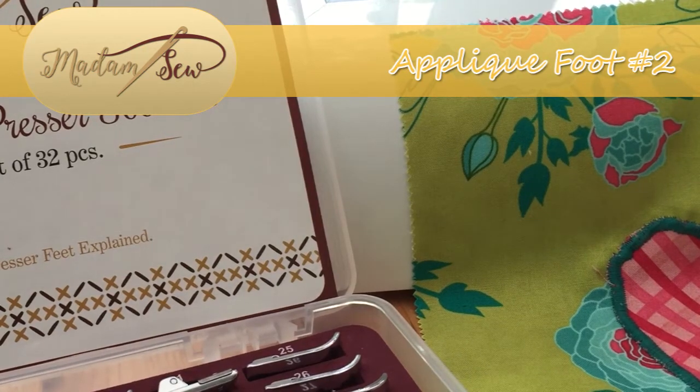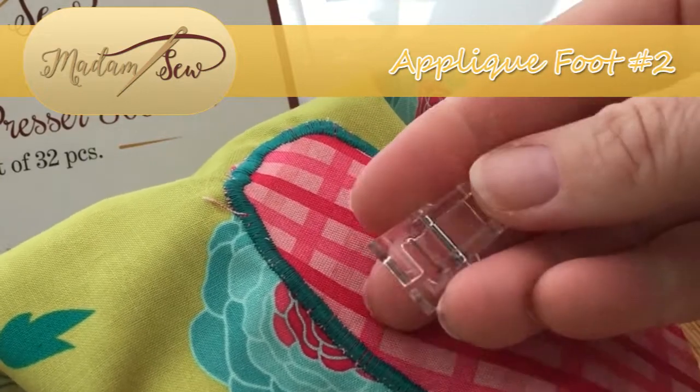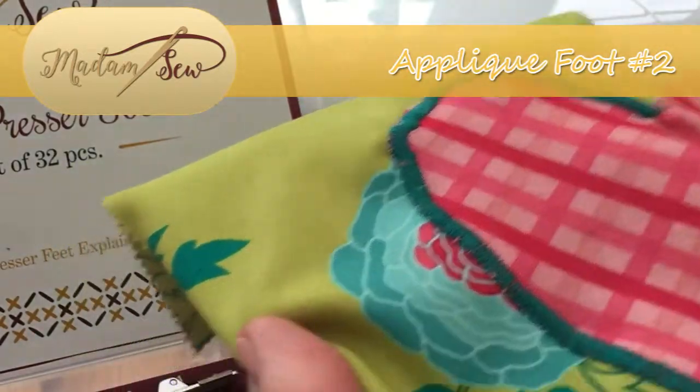Hi there, it's Babs here for Madam Sew, and today I'm going to show you how to use the applique foot from the 32-piece presser foot set to create stunning applique work.